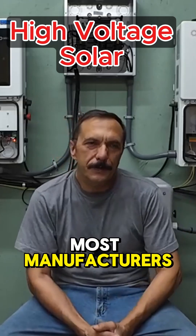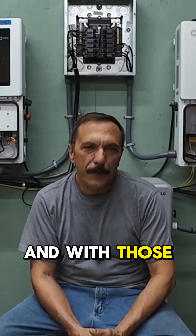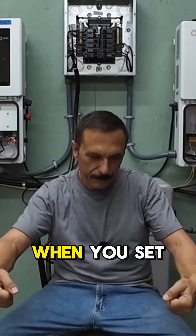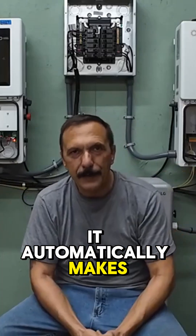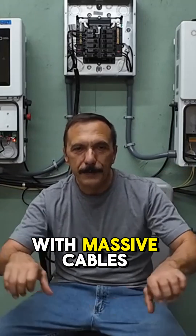For the batteries, most manufacturers are going to stacked cells now, and with those you just have packs that you set on top of each other. When you set it down on top, it automatically makes the connection, versus a big parallel 48 volt bank with massive cables.